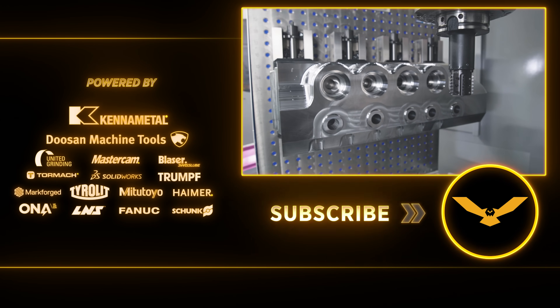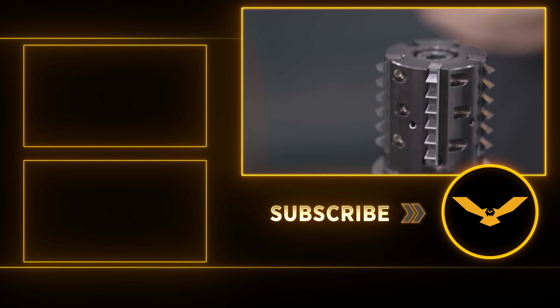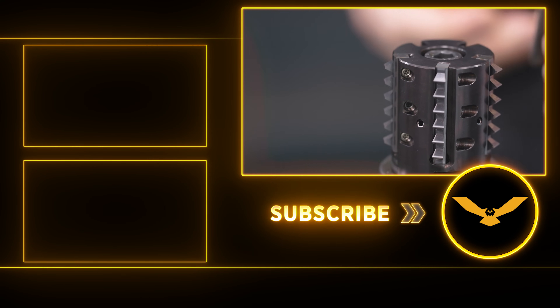I hope you guys liked today's video. If you're needing to make some big threads you really ought to consider this inserted thread mill body. Please like and subscribe and I'll talk to you guys again soon.